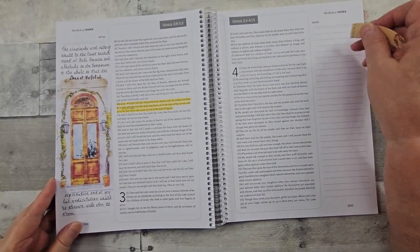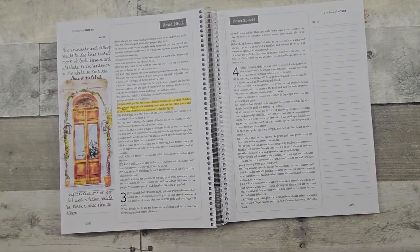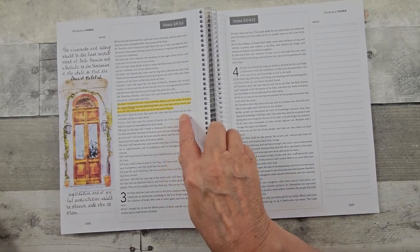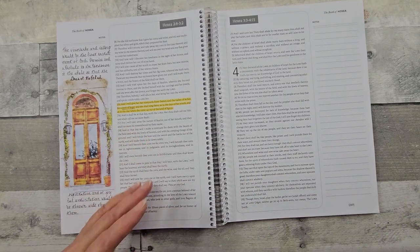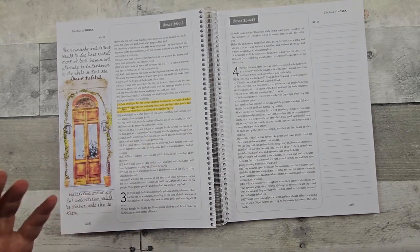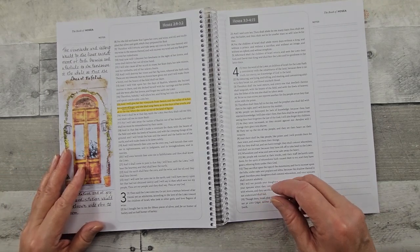So this is another printable. This one I printed on white paper. I highlighted the verse and looked at what is being meant or translated as to the vineyards and valleys.